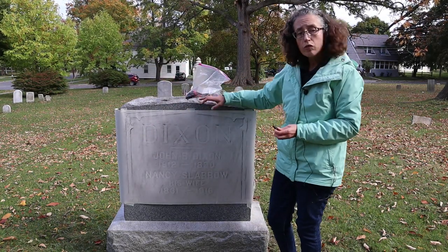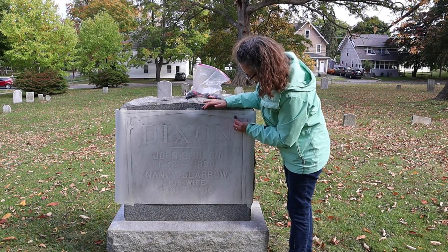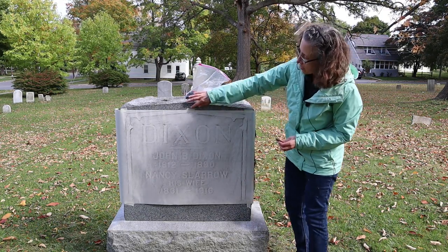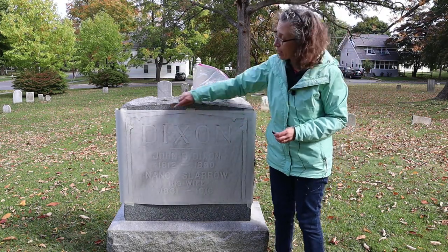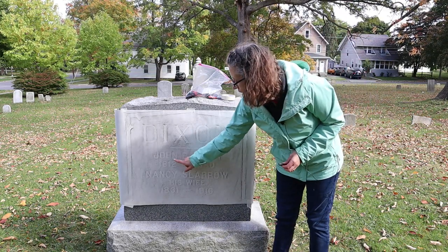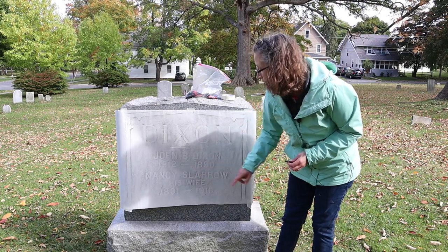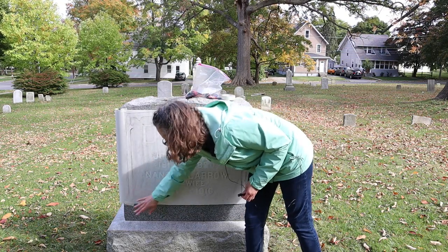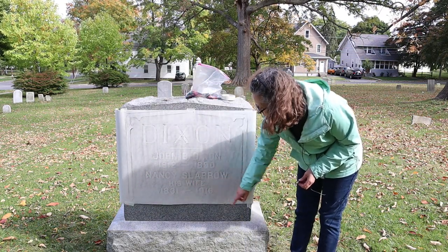Then you can continue to go over lighter spots to bring out more detail or make things more legible, depending on the type of stone you've chosen. This one has a nice frame around it. The last name — the family name or surname — is right here at the top: Dixon. Underneath we have John B. Dixon. 1812 is when he was born, to 1890 when he died. Nancy Slero is his wife and she was born in 1831 and died in 1916.